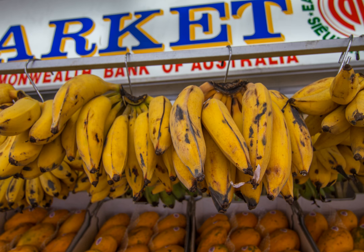Uses. Lady Finger Bananas are eaten fresh or used in desserts. They are known for being sweeter than the common Cavendish-type bananas. Dwarf Lady Finger Bananas, typically growing only up to 15 feet in height, are also cultivated as houseplants.